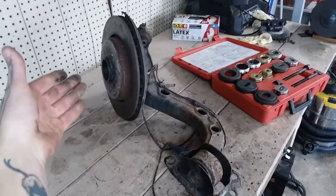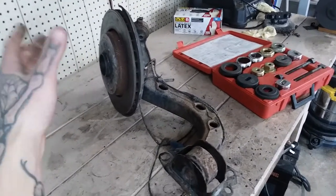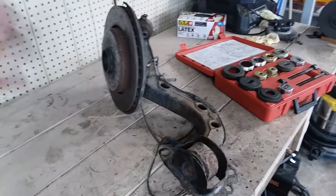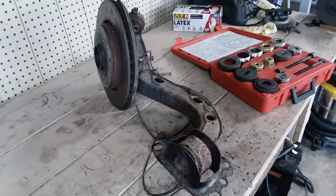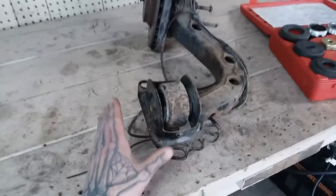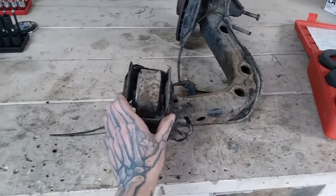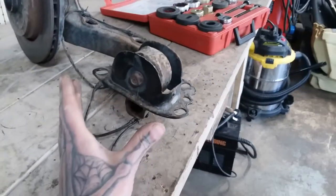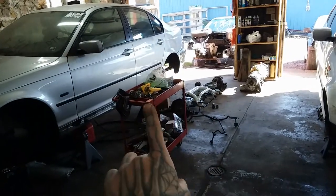And here is a rear trailing arm from a 330i. However, these bushings are all the same for 323, 325, 328, and 330 — they're all the same for E46 and E36. Your first well-known bushing to go bad is this main bushing here. It's just known as an R-tab, rear trailing arm bushing. It goes up into a pocket in the body right about there.